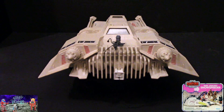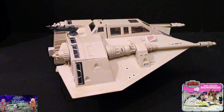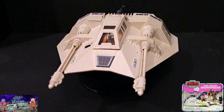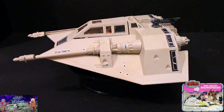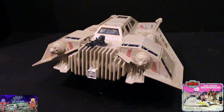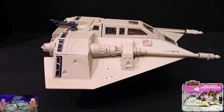Anyway, we're talking about this vintage 80s Kenner Snow Speeder. They had a re-release back in 1995, which I do have complete in the box as well. I'll do a separate video on that and we'll do a little comparison between the vintage and the Power of the Force 2 line Snow Speeder.